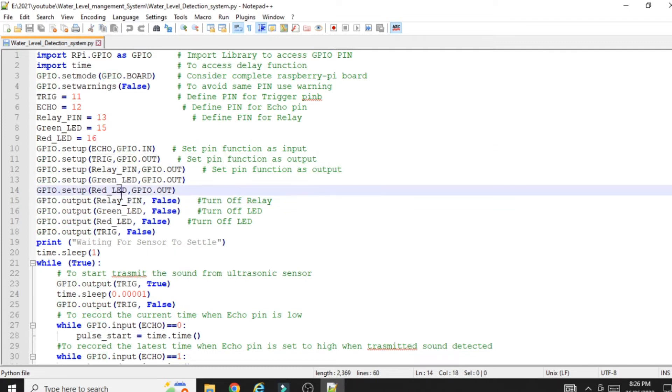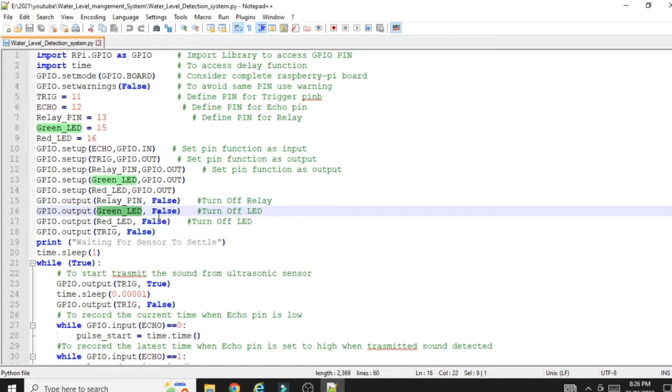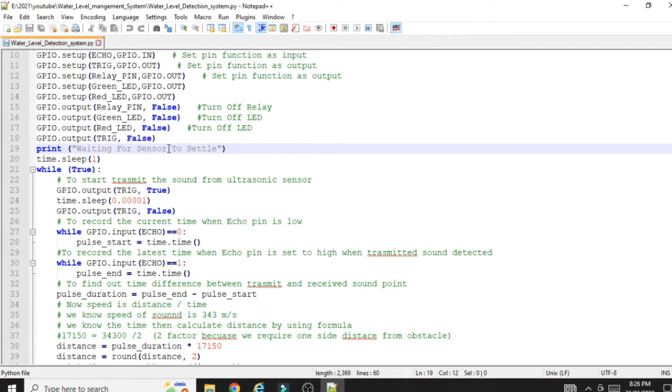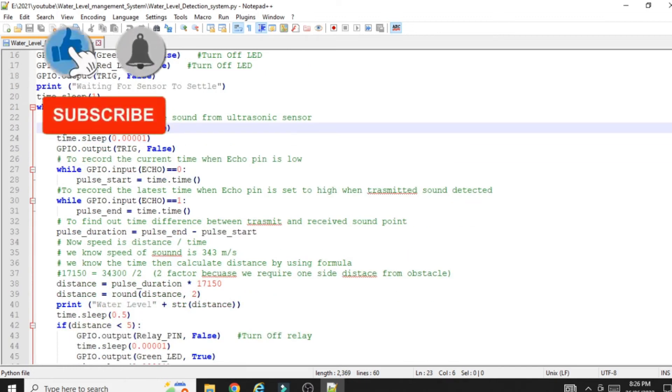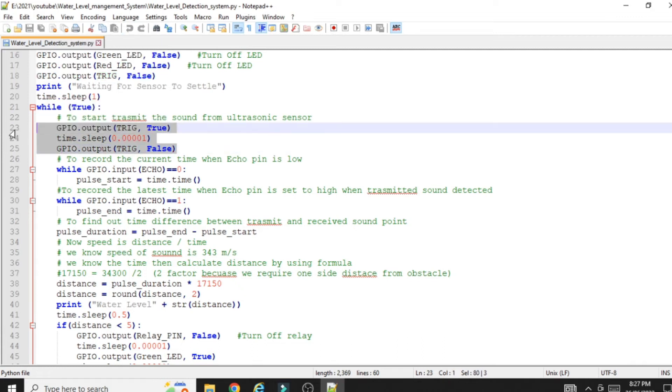At startup, we send a default false signal to all pins so that nothing starts unexpectedly: `GPIO.output(relay_pin, False)`, green LED false, and red LED false. Then the message 'waiting for sensor settlement' is printed. Next, we send the trigger signal using `GPIO.output(trigger_pin, True)` then `GPIO.output(trigger_pin, False)` to generate the ultrasonic pulse from the trigger pin.